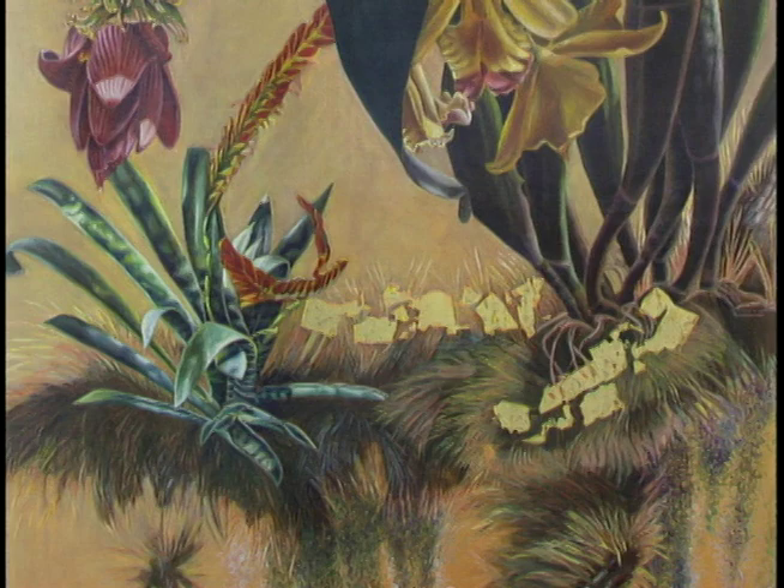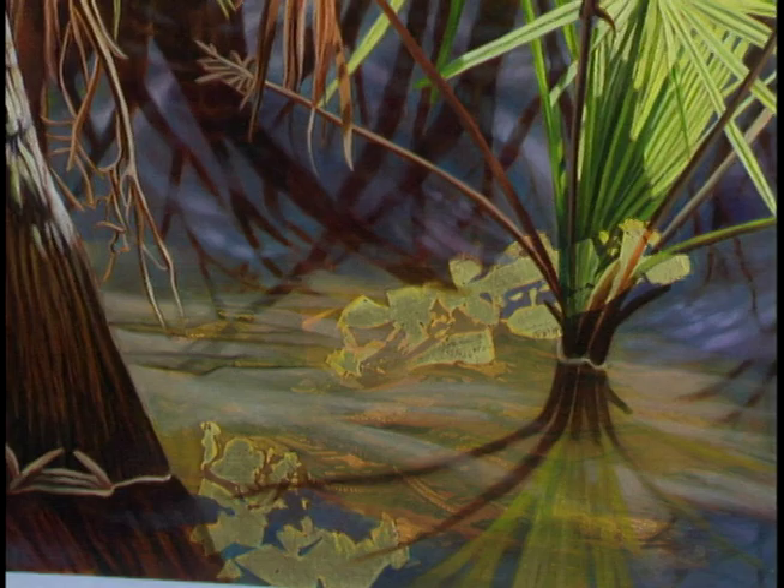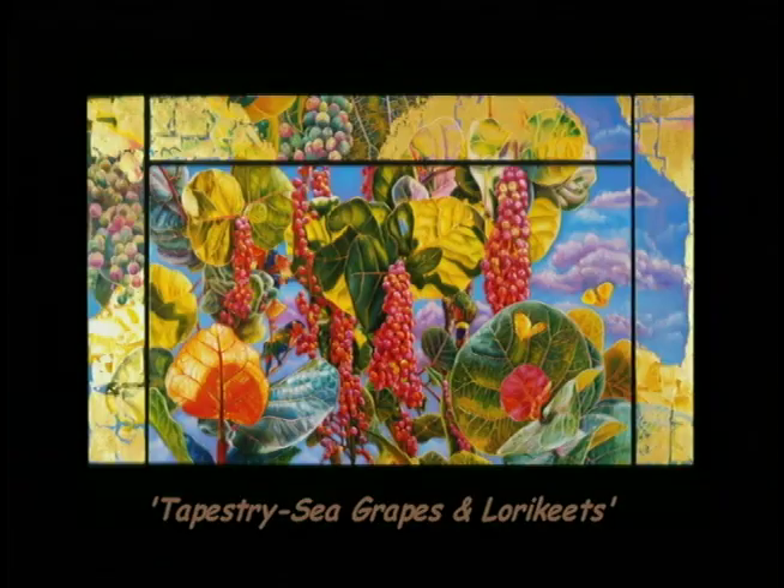In a funny way I think I'm kind of doing that now. I love beautiful shapes and I'm working out everything around these shapes in my paintings, especially when I work with the gold leaf. I'll put it in all different kinds of patterns in the paintings and then work around them — for instance in Tapestry Sea Grapes and Lorikeets, it was like this exercise in working around shapes created in gold leaf.